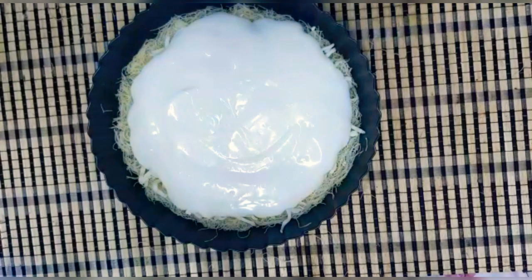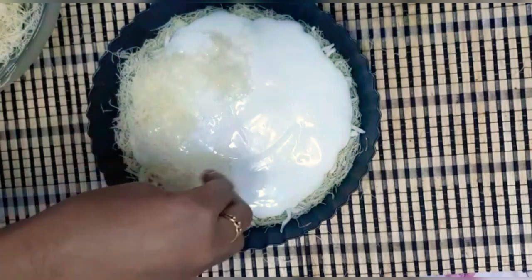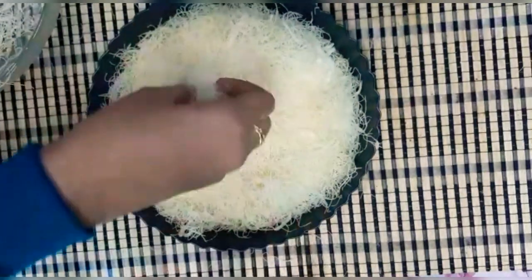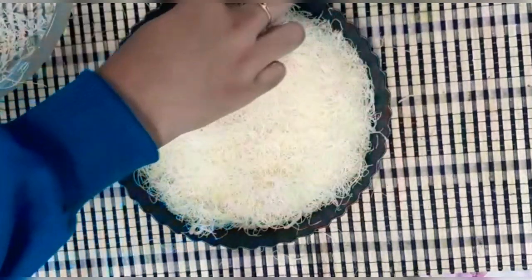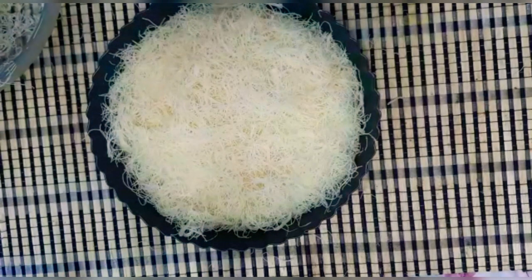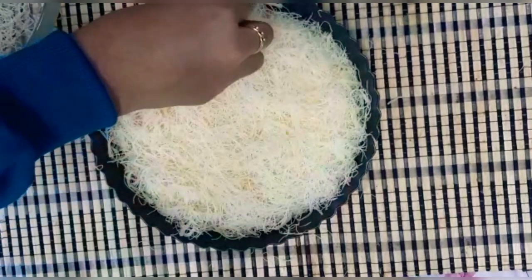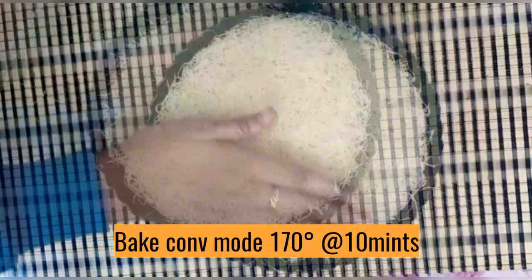Add a little butter on the sides. Add the flour to fill, spreading it evenly.